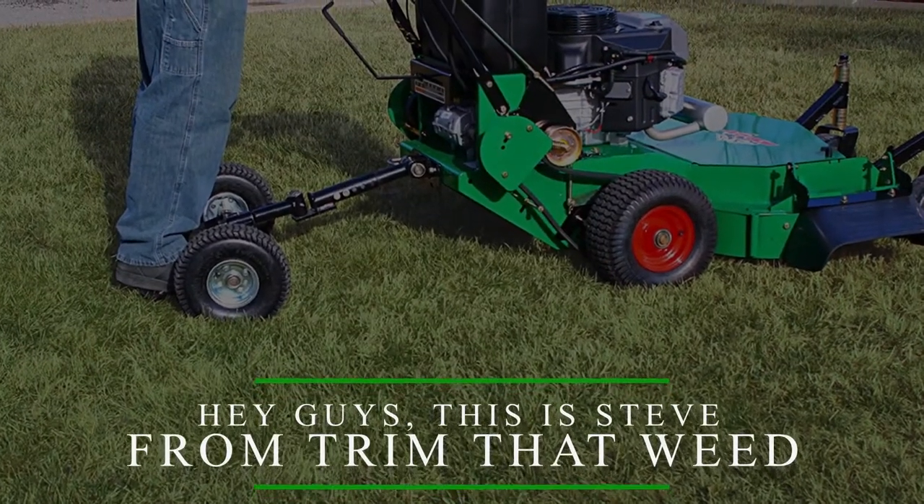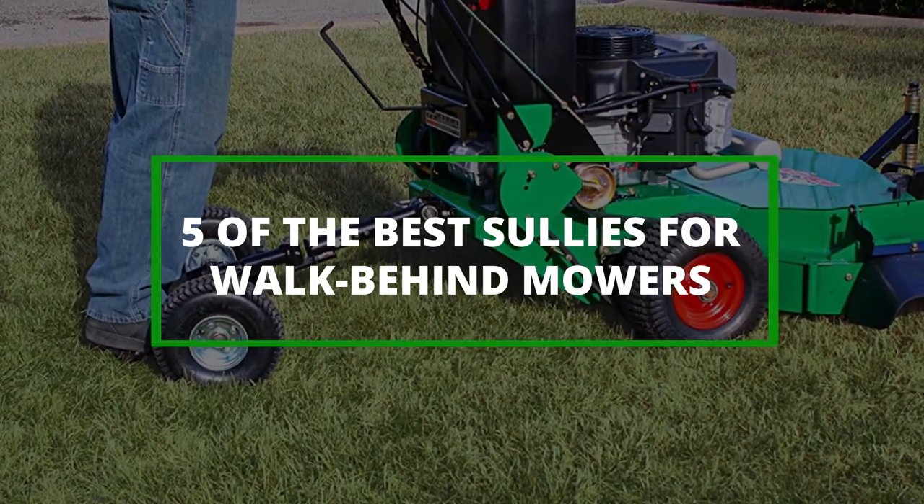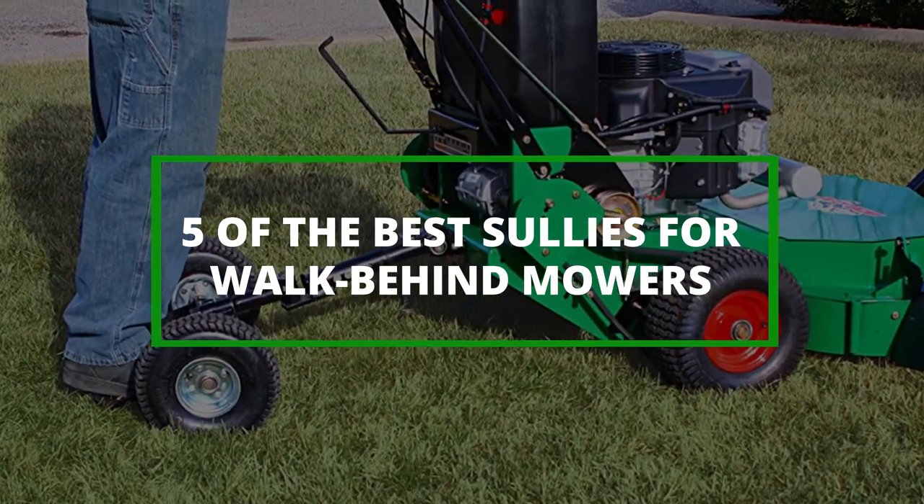Hey guys, this is Steve from Trim That Weed, and welcome to our video of the 5 best sulkies for walk-behind mowers. Watch until the end to find out our best recommendation from the list.